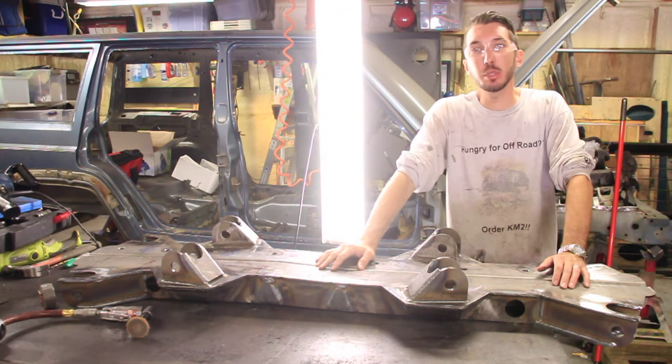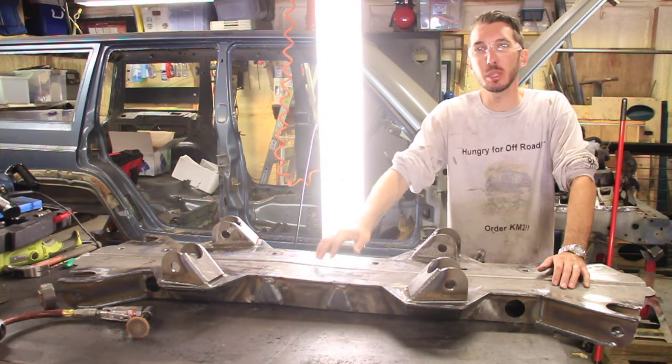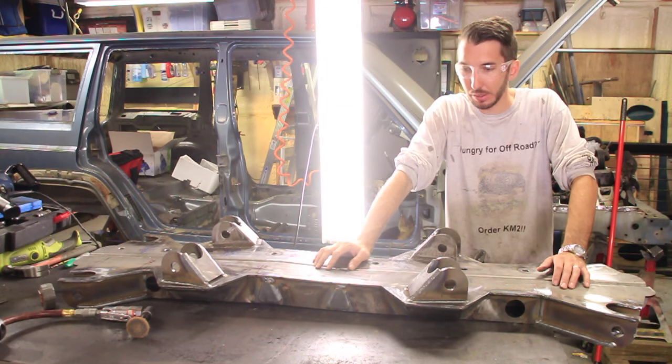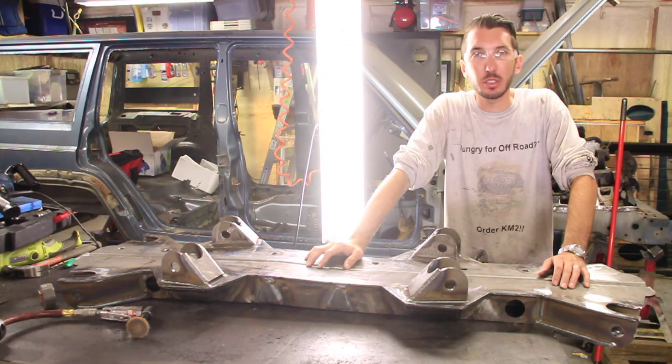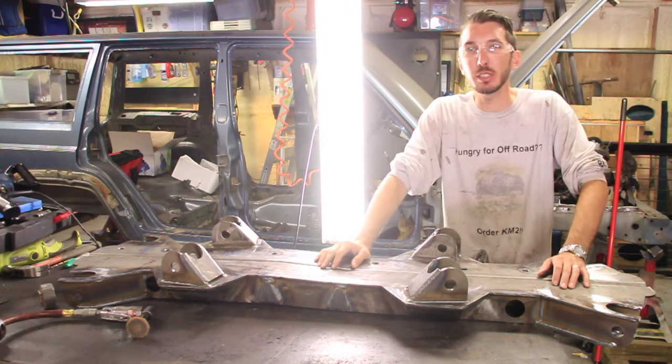Okay guys, I need to put the camera down and do some serious work, but thank you for watching. Hit the thumbs up and subscribe, check out our store at bleepinjeep.com. Maybe next time I'll have these suckers in there and you can see what else we're going to do to this Scorpion Crawler project. Leave your comments below, we'll see you next time.